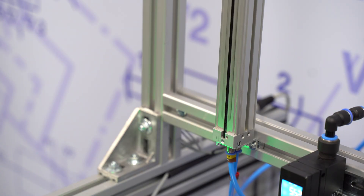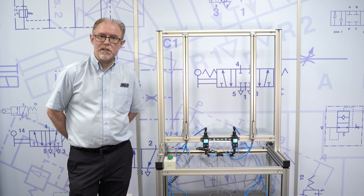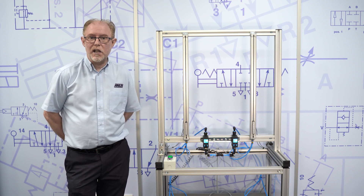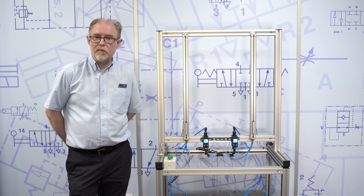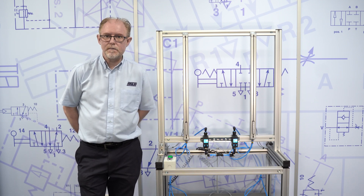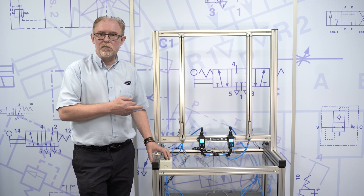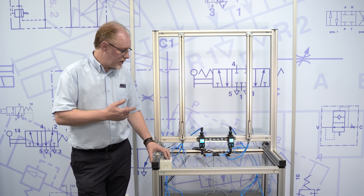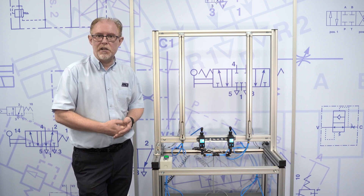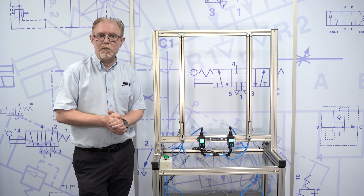The way we've set the demonstration up today: we've got two rodless cylinders. The one closest to myself is the standard setup — direct from a 5-2 solenoid valve. The one furthest away is the New Saver circuit, where the 5-2 valve has been converted and blocked to a 3-2 solenoid spring valve. When we start the demonstration I'll press the button and the two rodless cylinders will run through a 10-cycle function. The flow controls will accumulate the volume of air used for the 10 cycles and we'll see what the difference is in consumption between the two circuits.